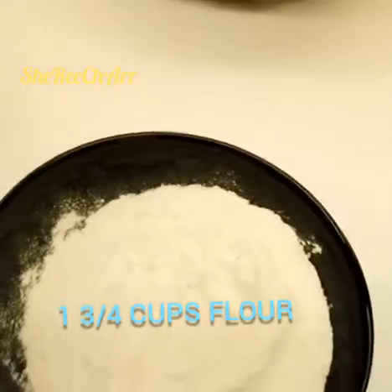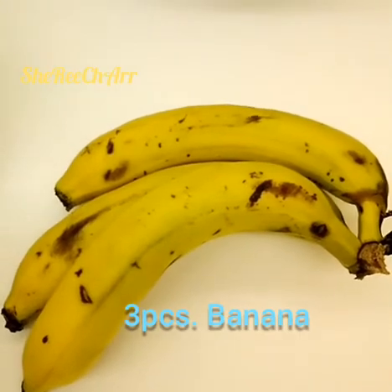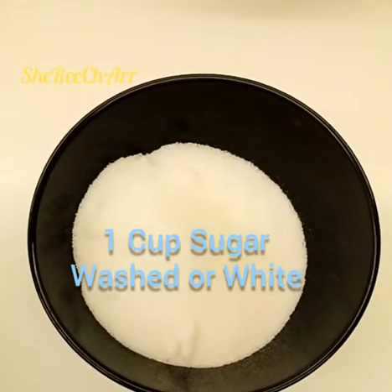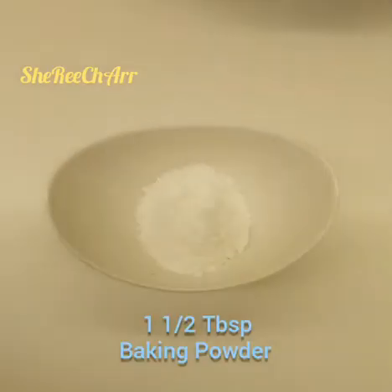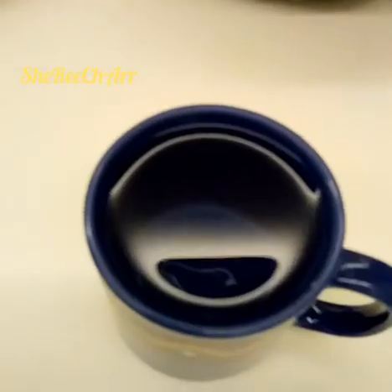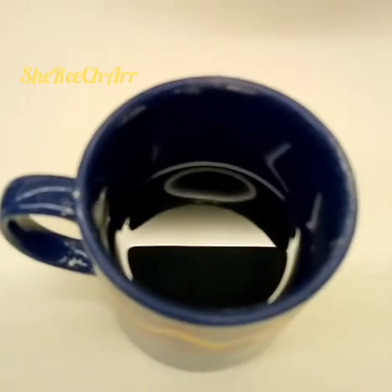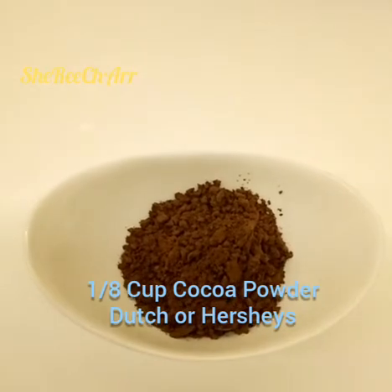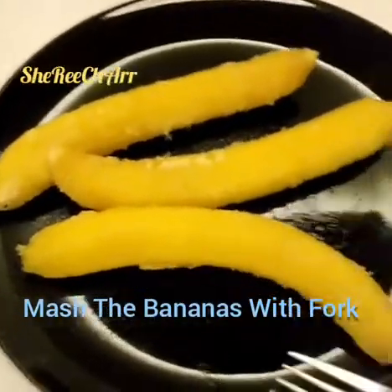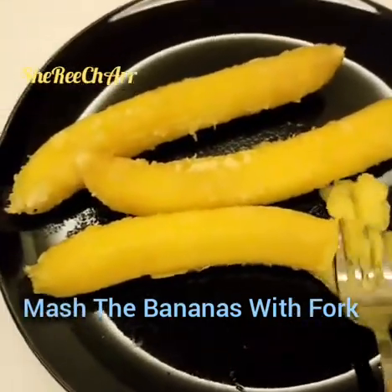Hello guys, we are here to make our banana cake. We need 1 and 3/4 cups flour, 3 pieces of banana, 1 cup of sugar, 3 tablespoons of milk, 1 and 1/2 teaspoon of baking powder, 1/8 teaspoon of baking soda, 1 piece of egg, 1/2 cup of oil, and 1 cup of water. We are going to mash the bananas with a fork.